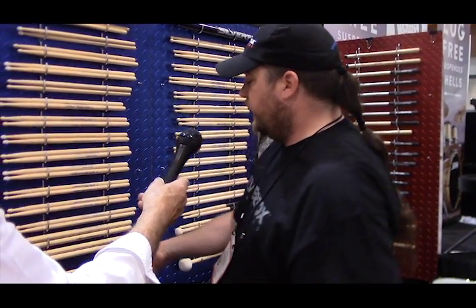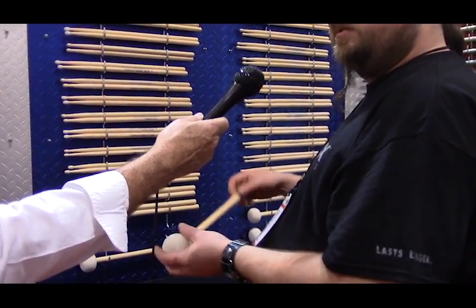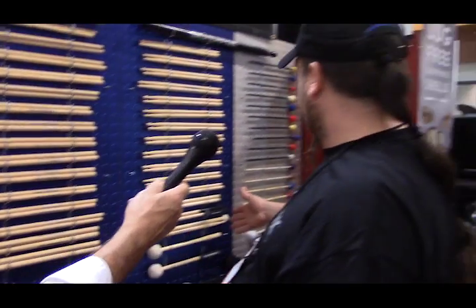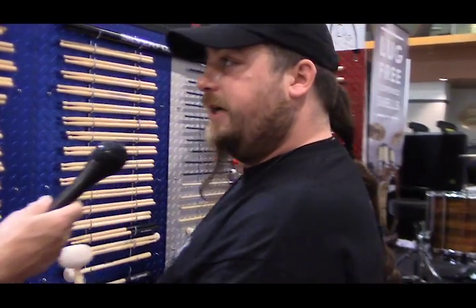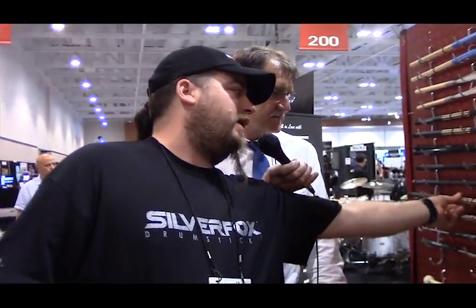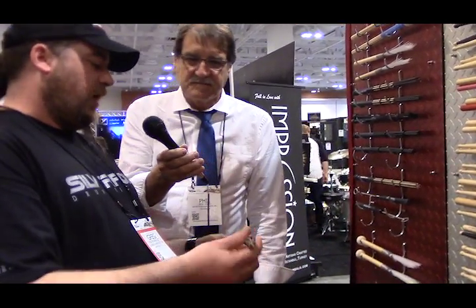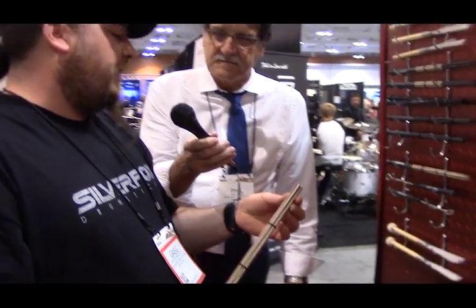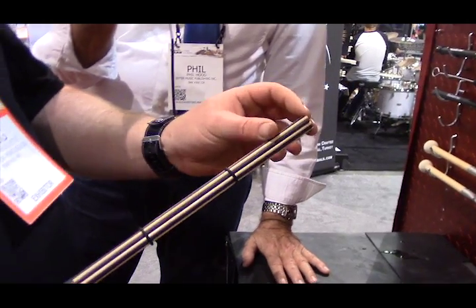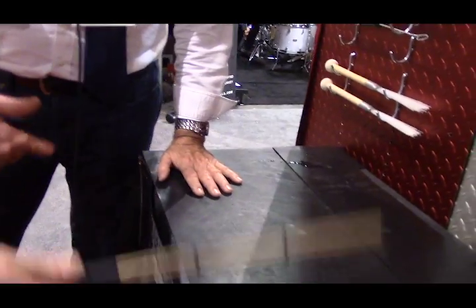We've also reintroduced the competition mallets with a tapered handle. We can do all the bass mallets, all the different tenor sticks, all that kind of stuff. The claw stick is what originally came with the company when I bought it — a really unique multi-rod that has Delrin in it, which is indestructible. It won't bend, it won't break. So we took that concept, and for a multi-rod, they're kind of dead.